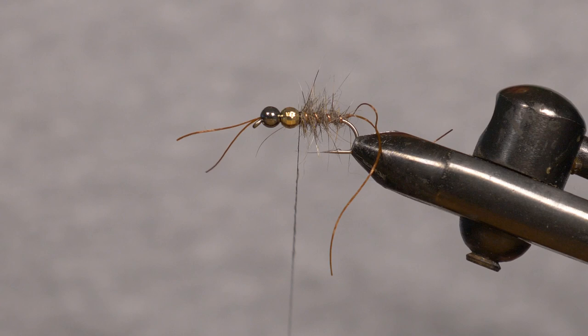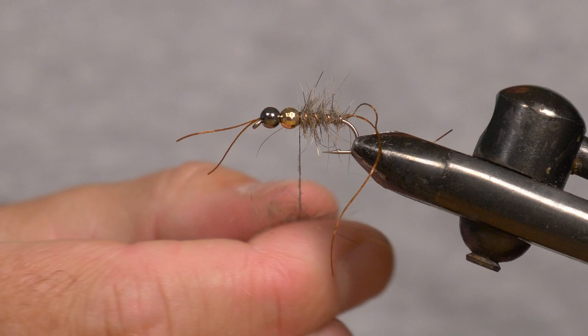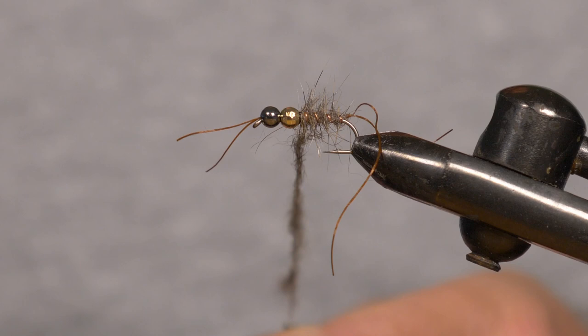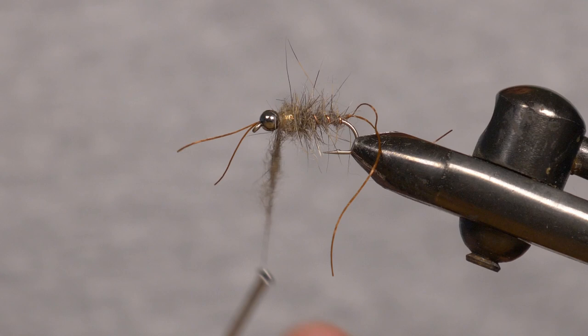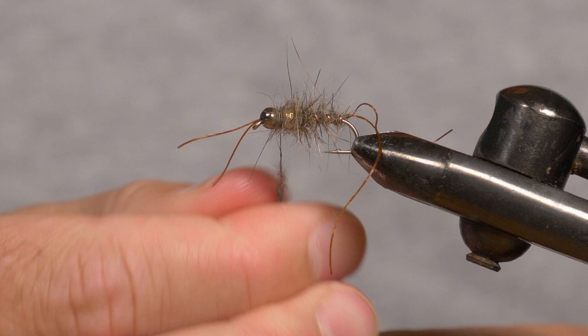Now that we've tied off the copper wire, we're just going to continue the dubbing — we're not going to put in a wing case. I'm going to wax the thread again and put a bit more dubbing. What I want to do is go over this bead now and cover that thread where we tied in the copper wire, winding a couple of winds up, then go over the bead and slot it in between the other two beads. I'm going to build up a little bit of dubbing in here to help secure the legs more easily — otherwise the legs just slip into that gap and it becomes a bit hard to tie on.